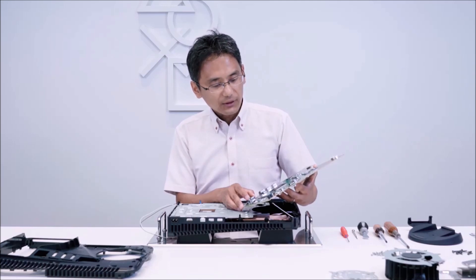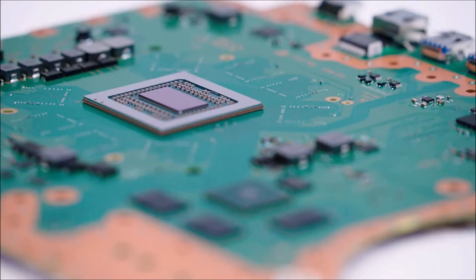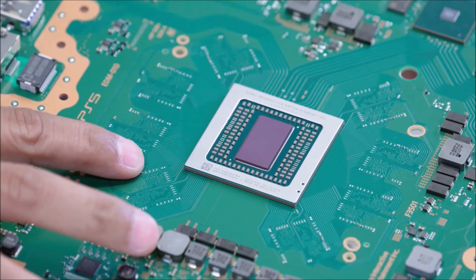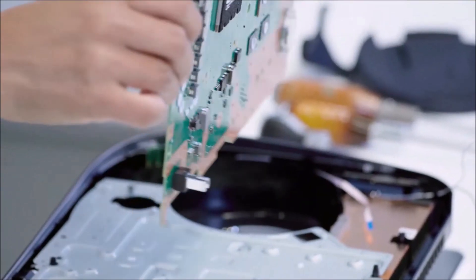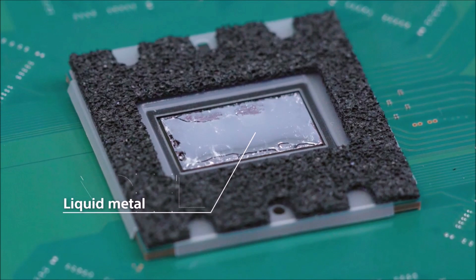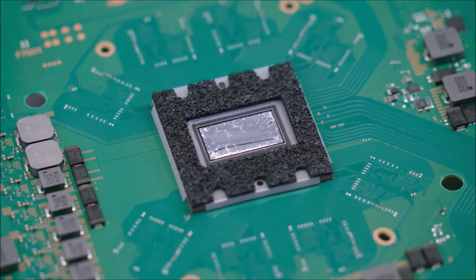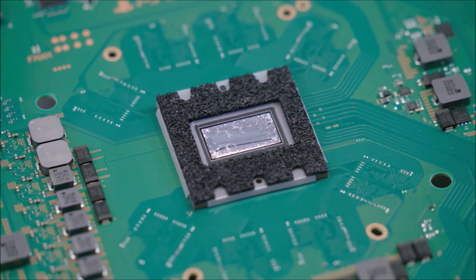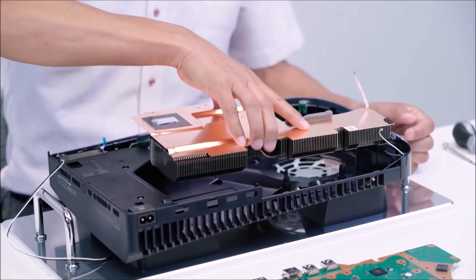The PS5 SoC is a small die running at very high clock rates, leading to very high thermal density in the silicon die. This required significantly increasing the performance of the thermal interface material (TIM) that sits between the SoC and the heat sink. The PS5 utilizes liquid metal as the TIM to ensure long-term stable high cooling performance. Over two years were spent preparing the adoption of this liquid metal cooling mechanism, with various tests conducted during the process.